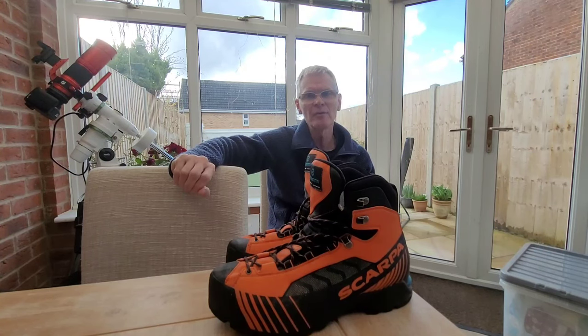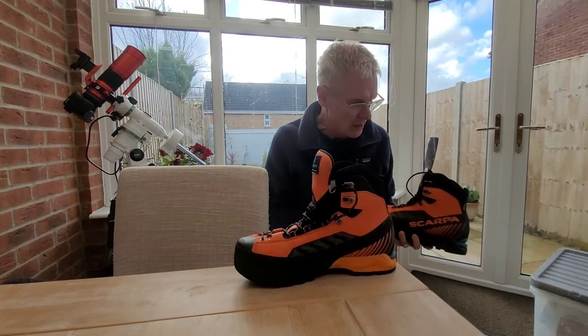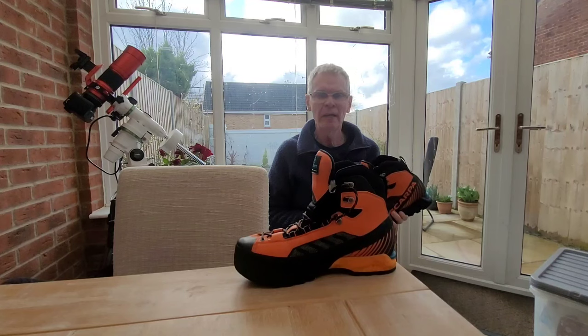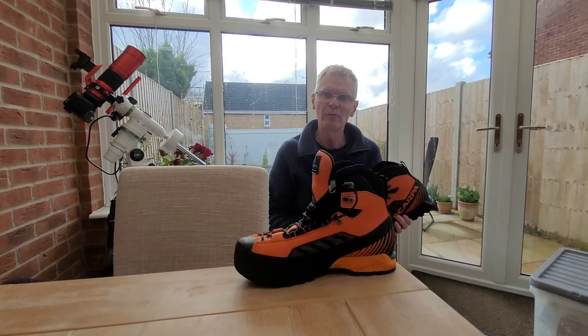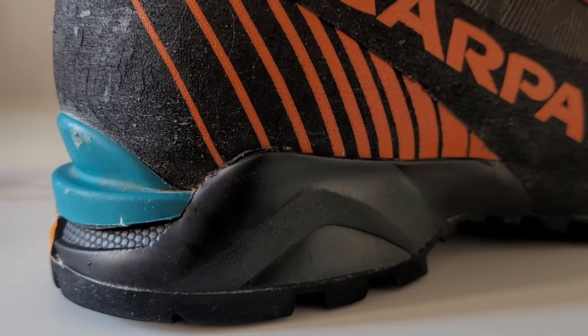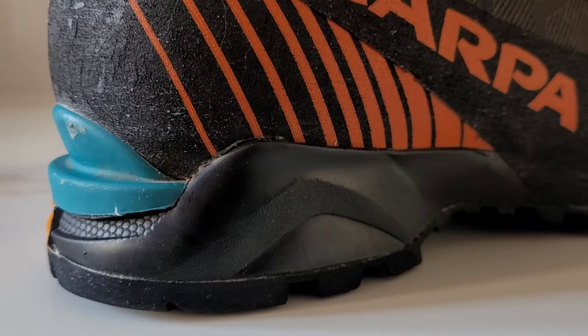They are expensive boots, but they've got the potential to be a virtually do-it-all boot, and it's this do-it-all capability that I'm looking at today. In terms of stiffness, these boots are theoretically rated as B2 boots. In reality they're probably closer to B1.5 boots because they have got a little bit of flex in the sole, and in terms of crampon suitability they've got the cutout here in the heel.